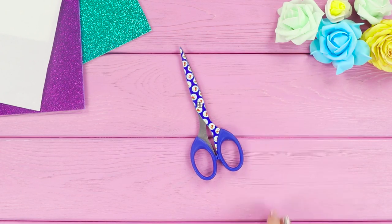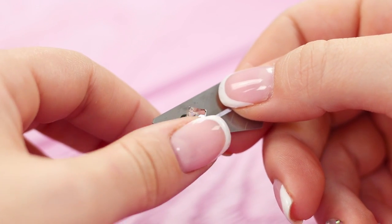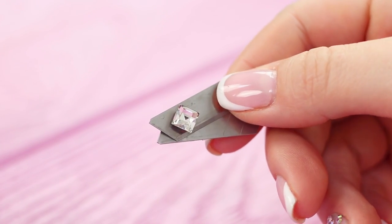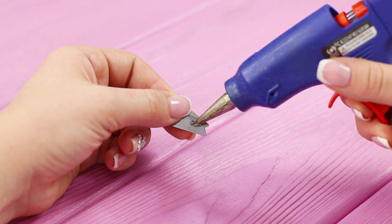For the next life hack, take two spare blades from a box cutter and a stud earring. Insert the earring into the hole and bend it with pliers. Cover the sharp edge of the earring with hot glue.